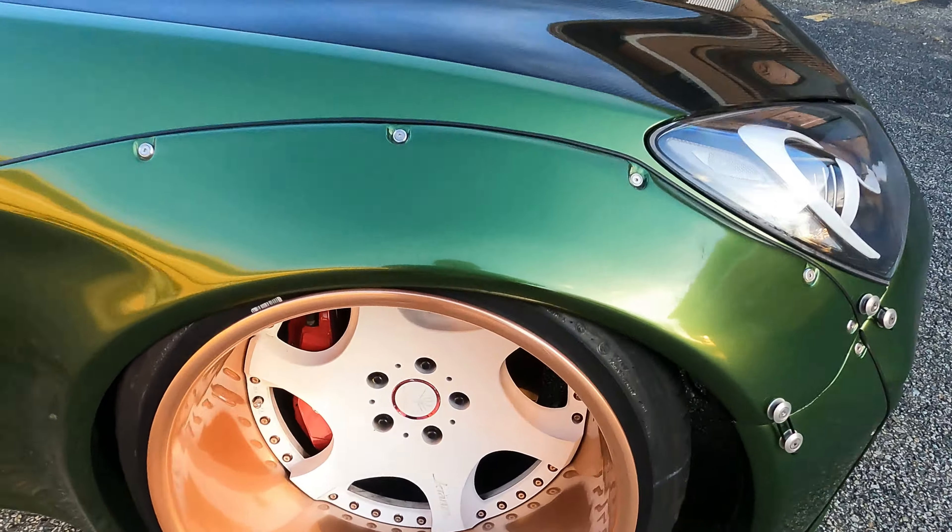Moving on to the wheels on the car — these are Weds Kranze Bazreias. These are my absolute favorite face design. They are 18 by 12 and a half, negative 16 in the front with an eight inch lip, and 18 by 13, negative 91 in the rear with a nine inch lip. We have white faces, rose gold lips, and the hardware and the valve stems on the wheels have been powder coated to match. The front tires are Hankook 275/35/18 and a 285/35/18 currently.